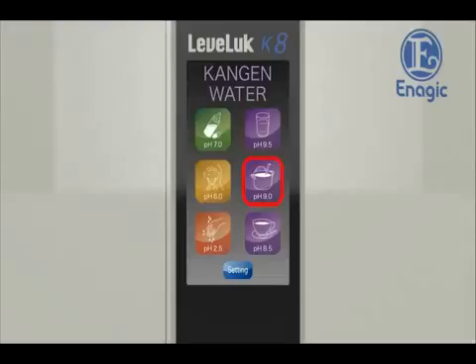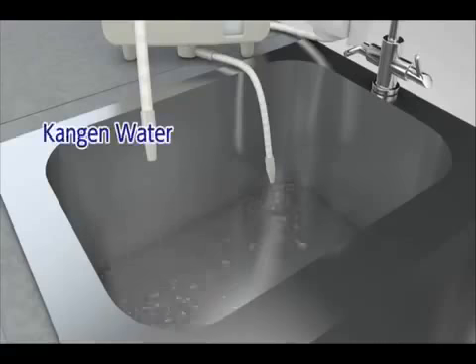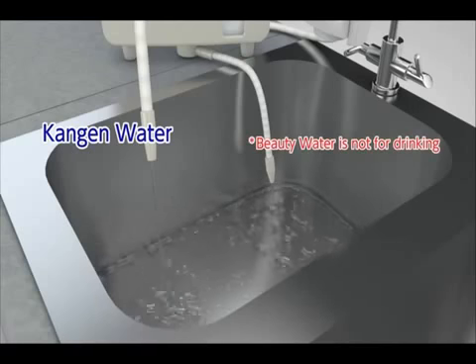Select the desired electrolyzed water on the home screen by touching it. Select Kangen Water 9.5. Turn on the water supply faucet. Kangen Water 9.5 will be discharged from the flexible pipe.